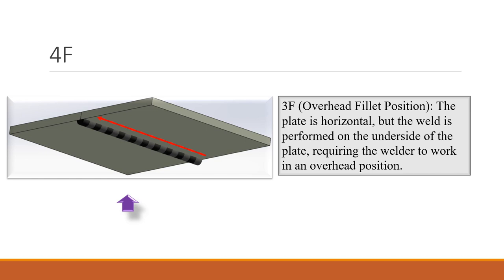4F is an overhead fillet position. The plate is horizontal but the weld is performed on the underside of the plate, requiring the welder to work in an overhead position. Gravity acts downwards and the melted filler can drop, so the welder has to control both the current and the speed of welding.